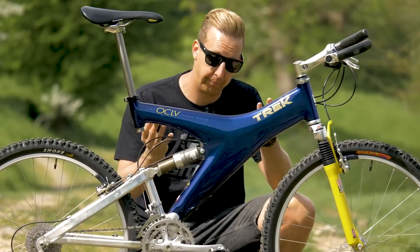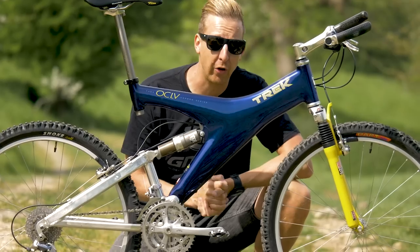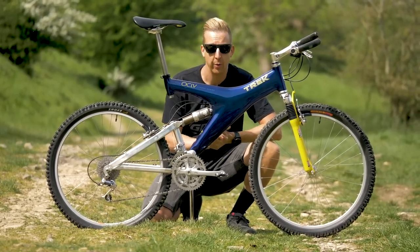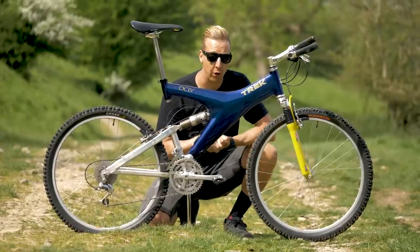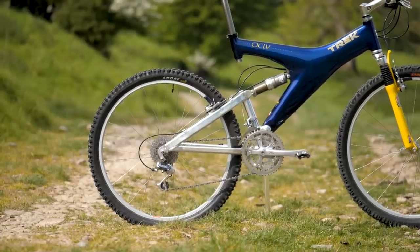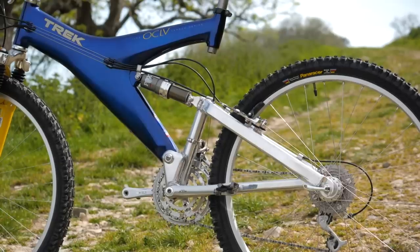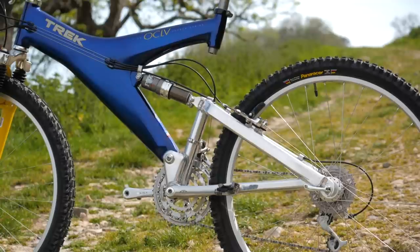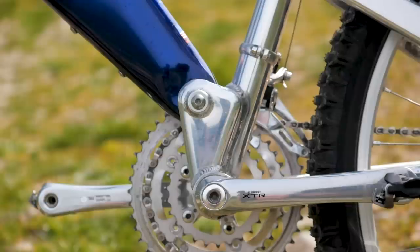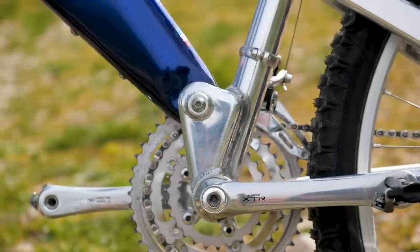Up front, the front triangle — if you can call it that — is made from a monocoque carbon fiber construction. In particular, it's using Trek's famous OCLV, which stands for Optimum Compaction Low Void. This front triangle is mated to a 6061 aluminum rear end via a single unified pivot. The thing with a unified design is it effectively puts the bottom bracket on the back of the bike, so your chain length does not change whatever happens, meaning it's going to pedal exceptionally well.